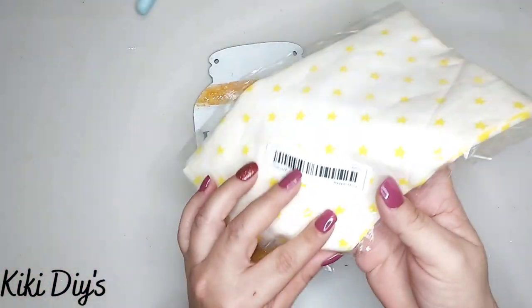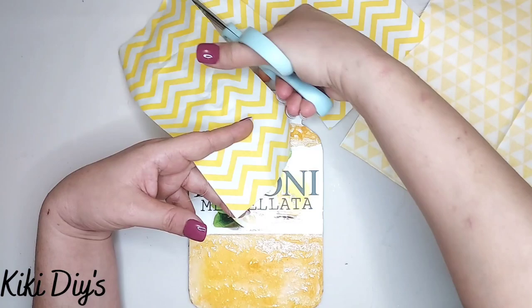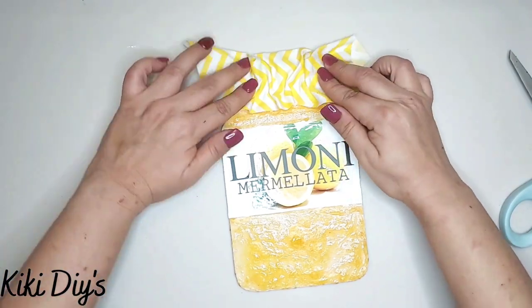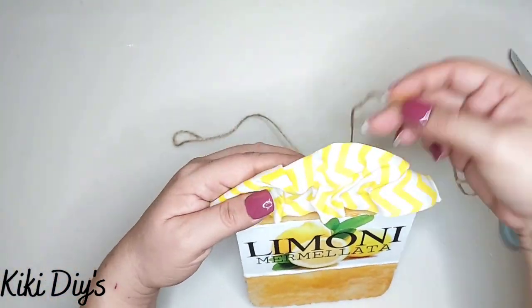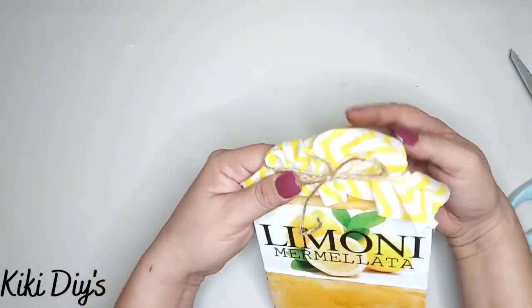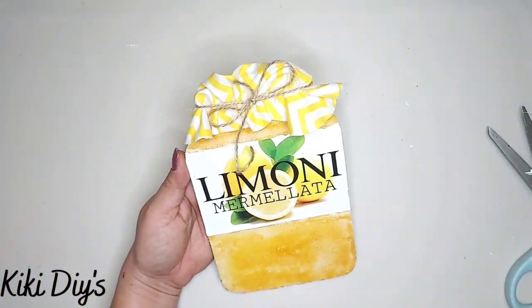For the top, I take a chevron fabric from Timo and cut a piece, add a good amount of hot glue on top of the lid, then place the fabric and push it with my fingers so it looks scrunched — like a scrunchie. Then I take the twine we saved from the sign and tie it around to make it look like a classic fabric-topped jar.